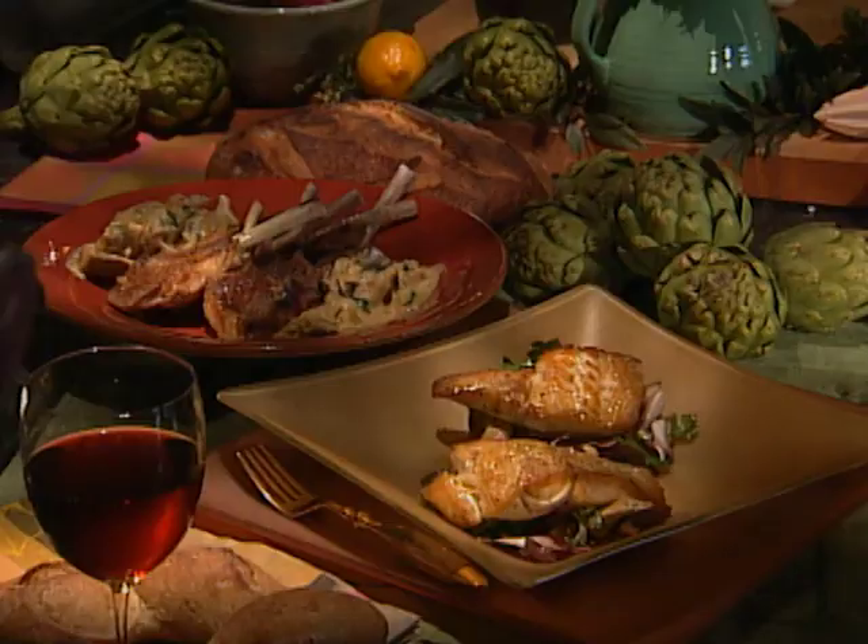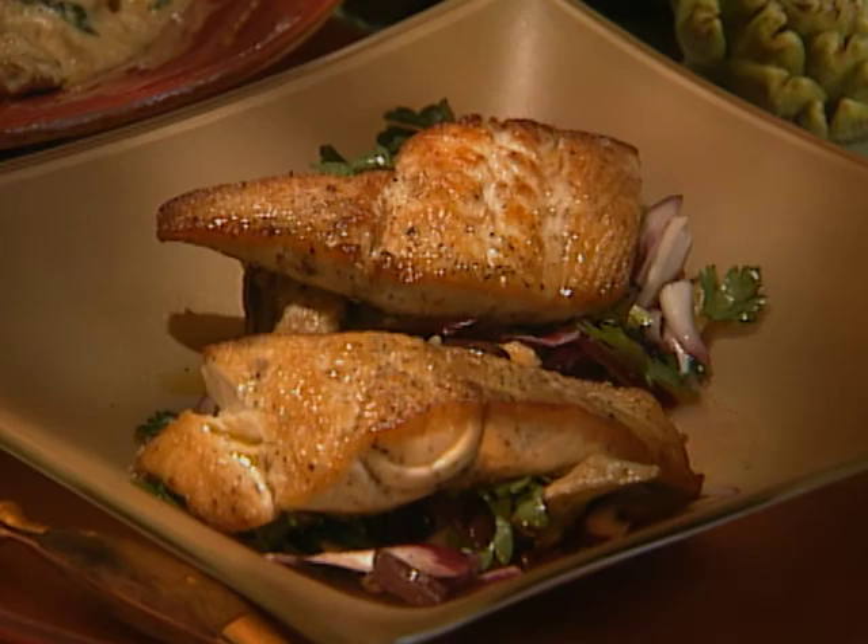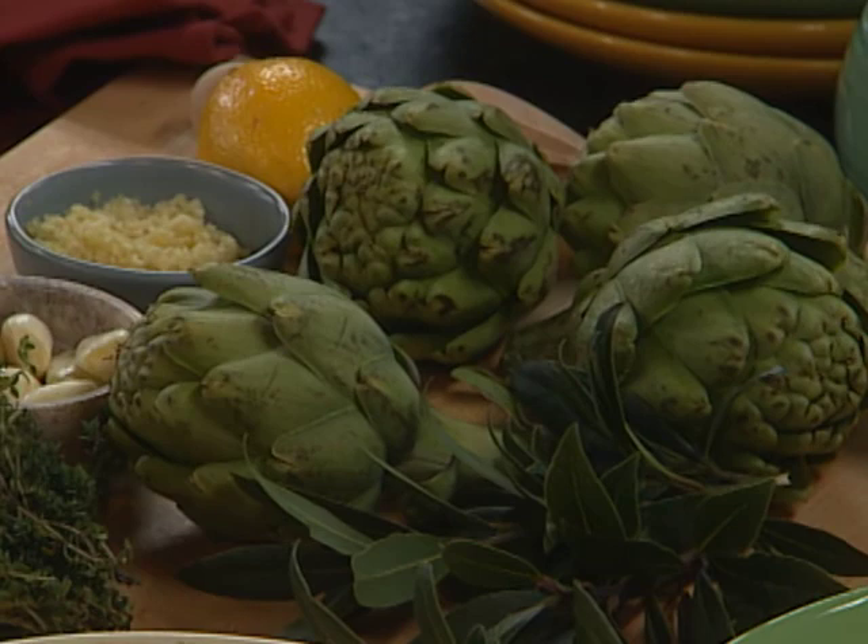In today's show I'm going to show you how to cook artichokes two different ways. It's done either surf or turf — we're going to do some halibut and we're going to do some lamb. What I love about this artichoke recipe is that it's a master technique. I'm going to show you one way to cook an artichoke and you're going to be able to use it in a handful of different ways.